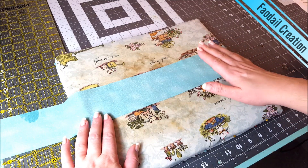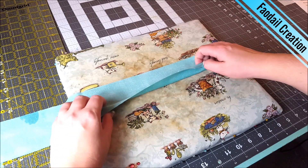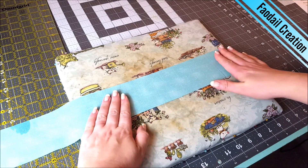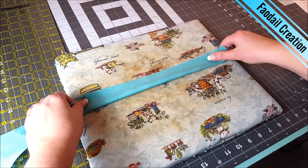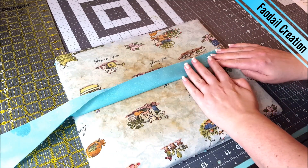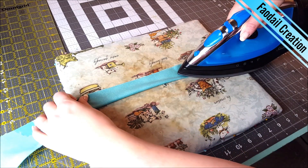If I make a strap I will more often than not make it this particular way. So I have the right side facing down with the wrong side facing up, and I'm going to fold over this piece and then with my iron I am going to press all the way along.